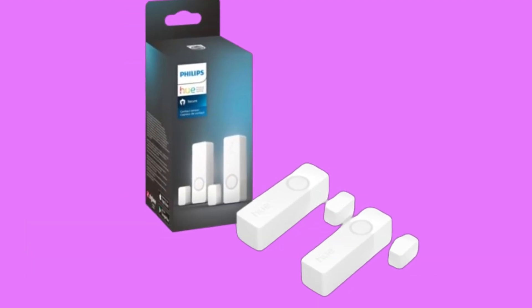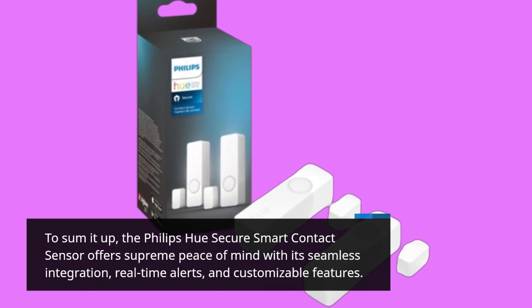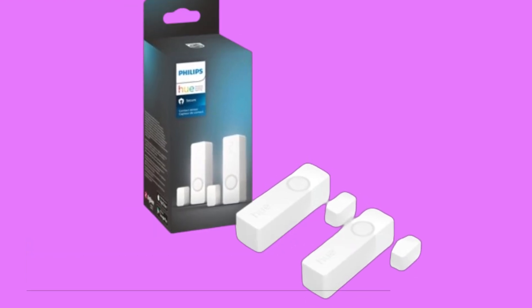To sum it up, the Philips Hue Secure Smart Contact Sensor offers supreme peace of mind with its seamless integration, real-time alerts, and customizable features. Safeguard your home with ease.